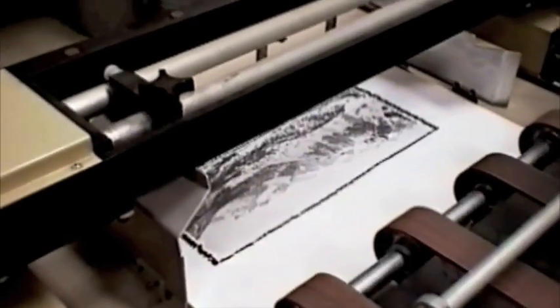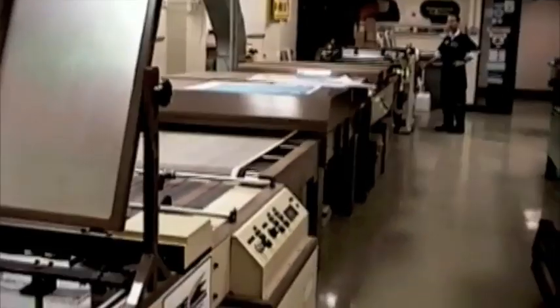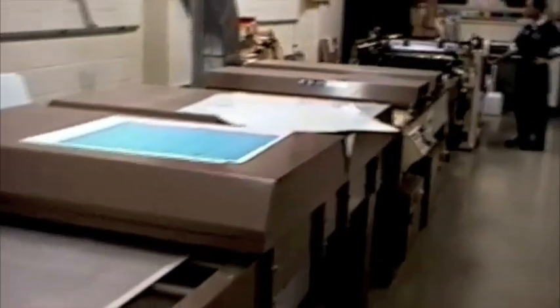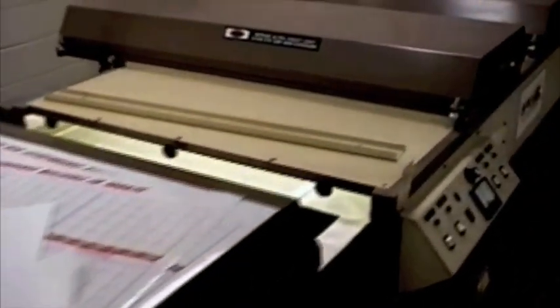The prints emerge from the dryer over here and they get stacked at the end of the press. This is quite a long press. About half of the length is the dryer, or the curing unit.